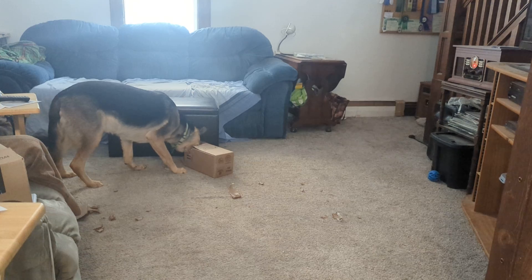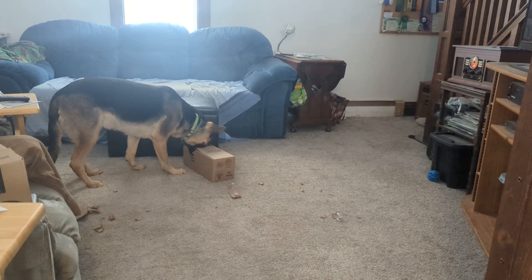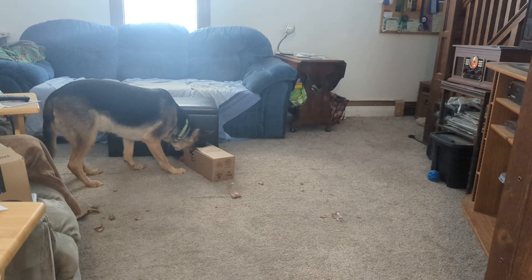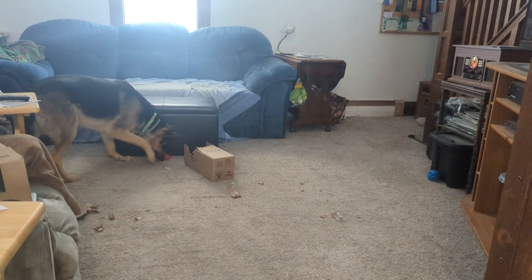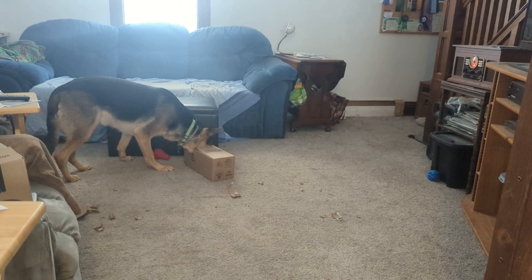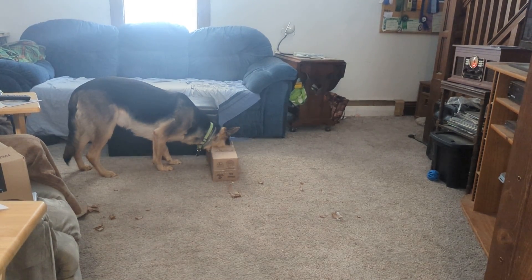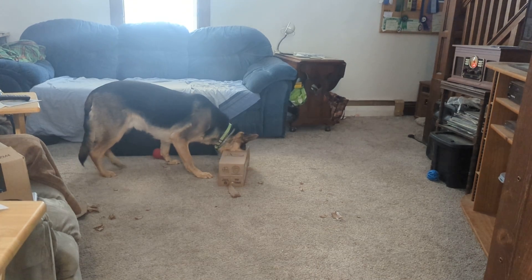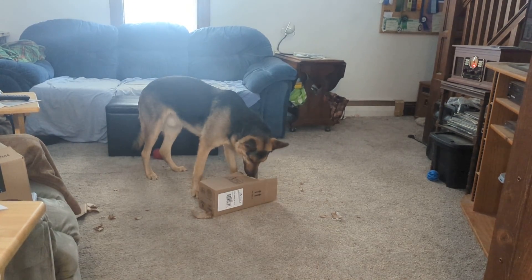A two-year-old German shepherd is like having a toddler. They get into everything, they have a ton of energy, and if you don't entertain them they will entertain themselves and usually get into trouble. Hunter's favorite way of entertaining himself is spinning, grabbing his tail, and then trying to rip all the hair off of his tail, which is definitely not good for him.